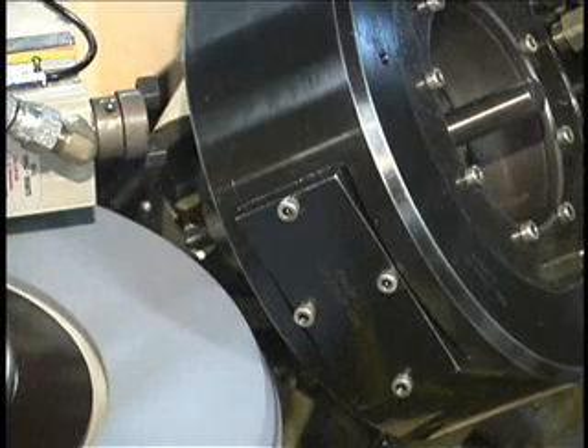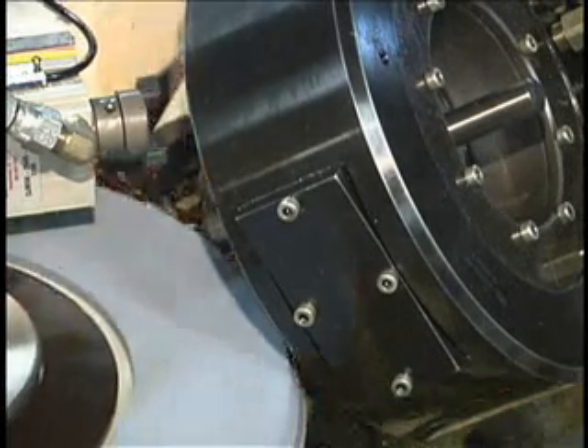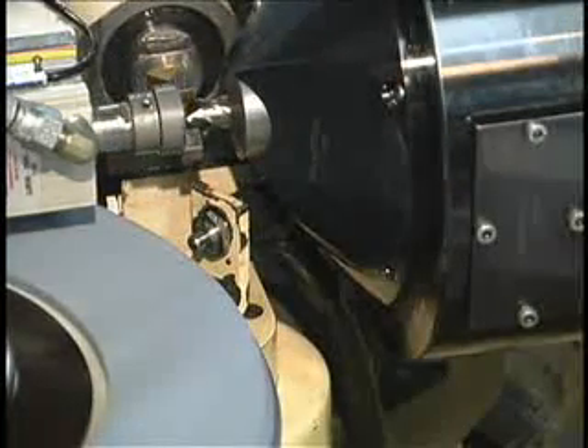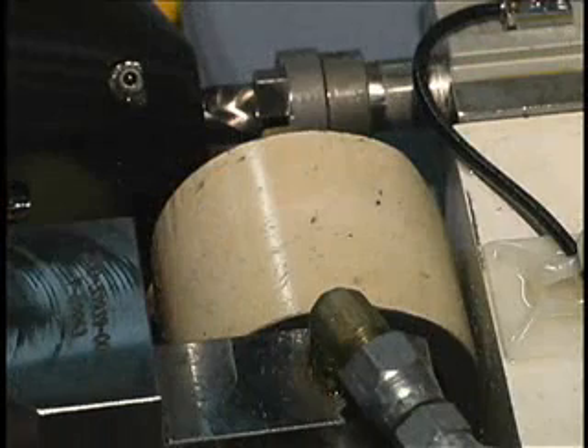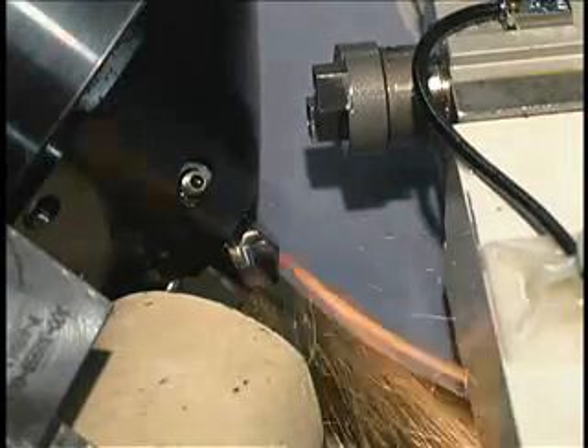After the drill is split or notched on one side, the head automatically indexes the drill 180 degrees to split or notch the opposite side. Because indexing is entirely independent of the drill's flute grind, a repeatable, accurate grind is assured.